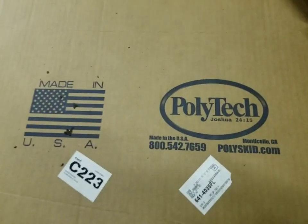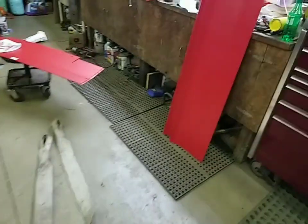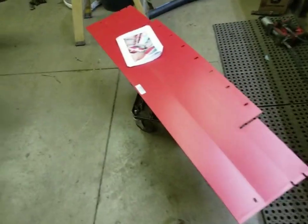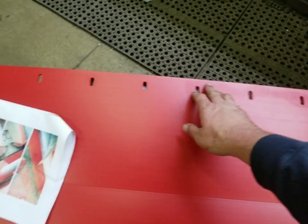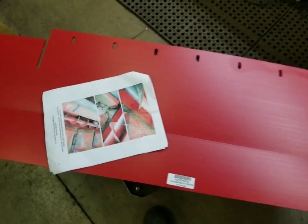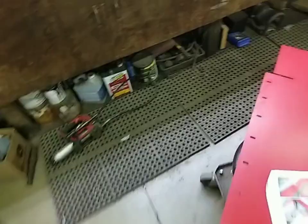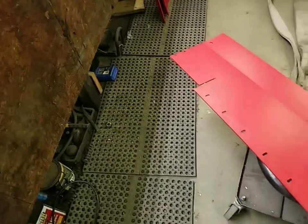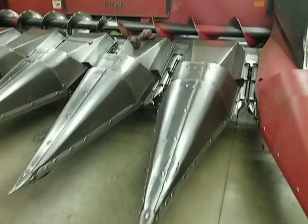From Polytech — made in the USA, Monticello, Georgia — we got a poly auger trough kit. This centerpiece will lay in where the feeder house bolts all the way across the front. They have awesome instructions that come with it, and all the fasteners you need come with them — bolts, nuts, washers, and they even come with some wooden shims that you lay under them in spots.